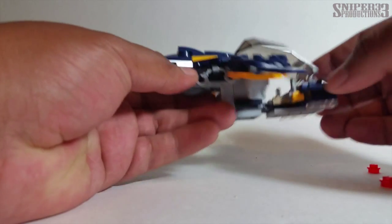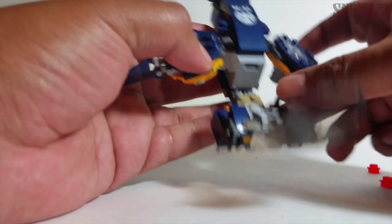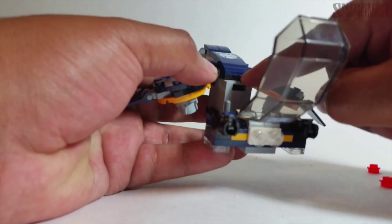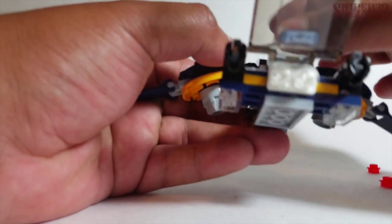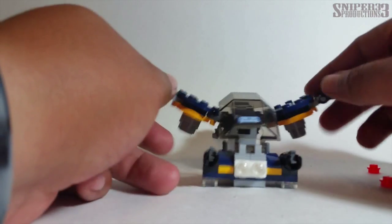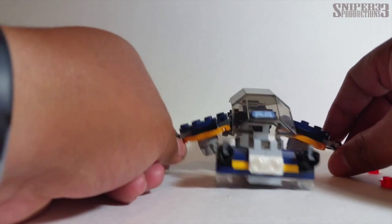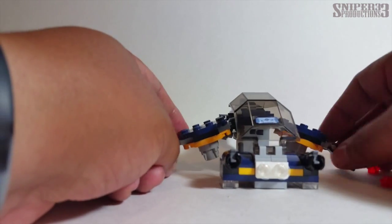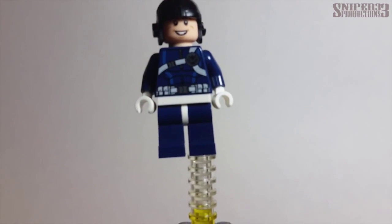On the other side, you have handcuffs. You can open up this section and see the controls. If you open up the safe area, you've got some more pegs. The wings do pivot, so you can position them like this or get them the way you want.